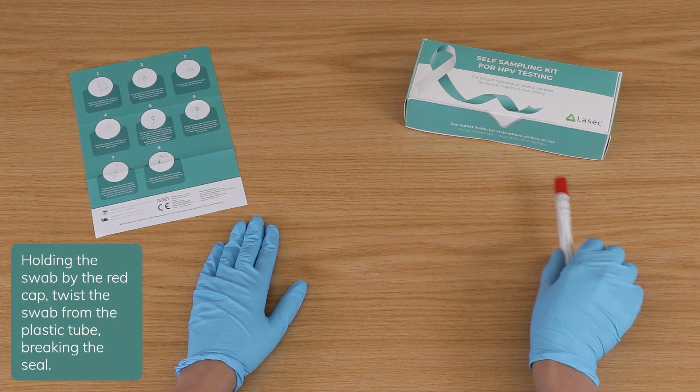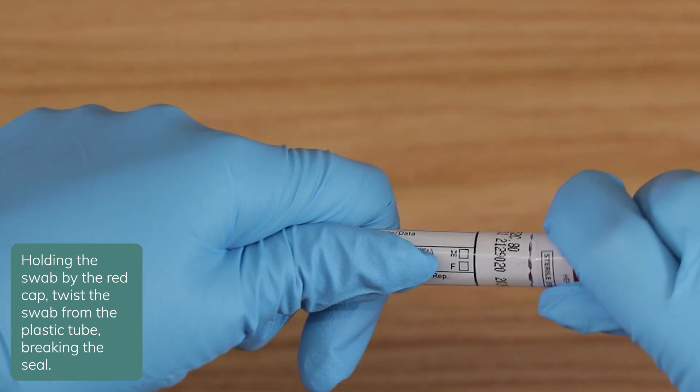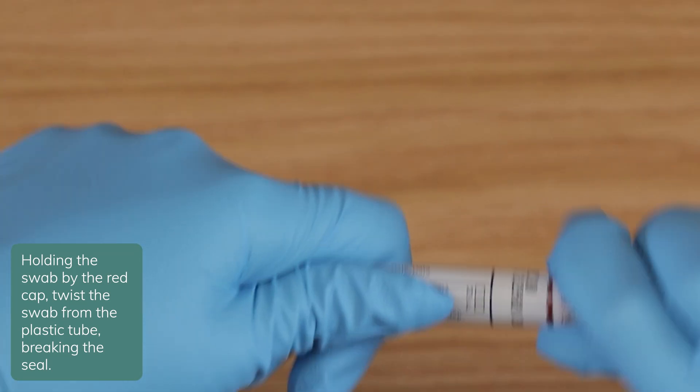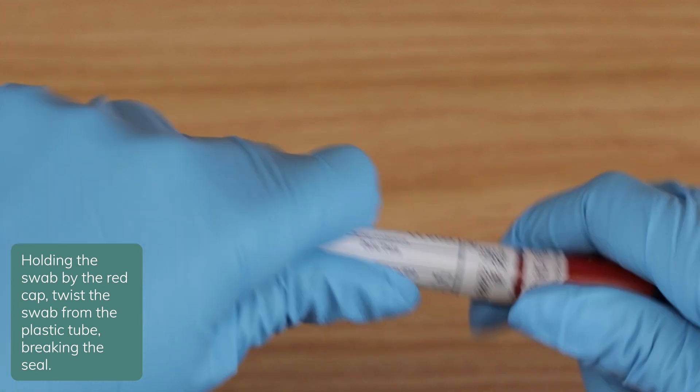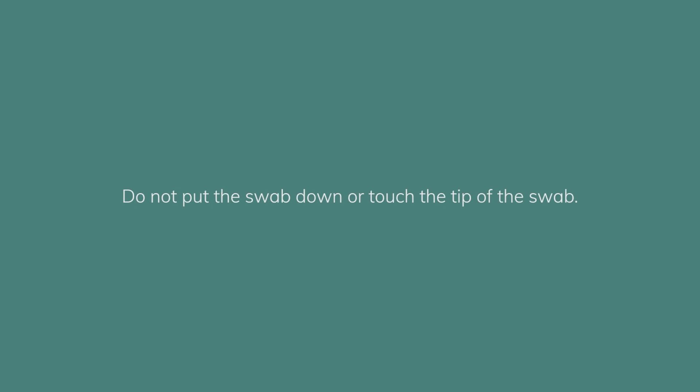Holding the swab by the red cap, twist the swab from the plastic tube, breaking the seal. Do not put the swab down or touch the tip of the swab.